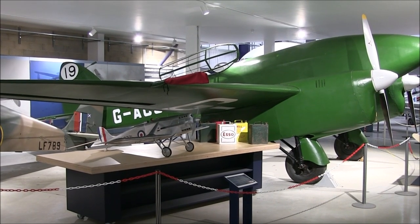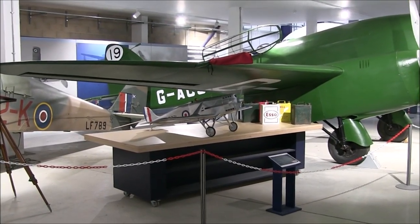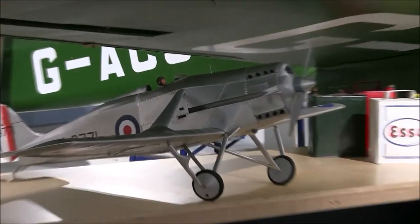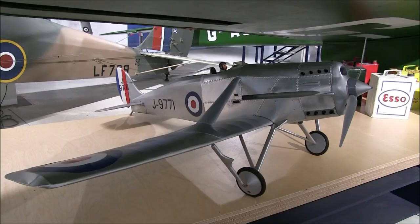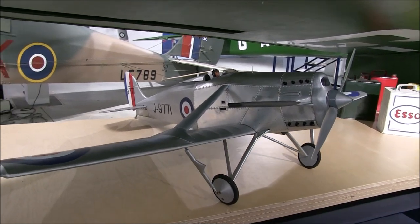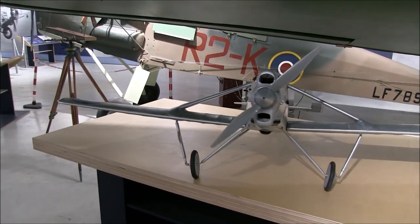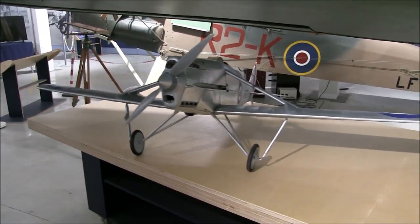Hello and welcome to the de Havilland Aircraft Museum. What we have here are two models: a 1 to 1 scale model of a Comet Racer and a 1 fifth scale model of a DH-77, the subject of this video. We're grateful to the chap who built this model and donated it to the museum. It's a really impressive piece and represents an interesting phase in aircraft design at de Havilland.